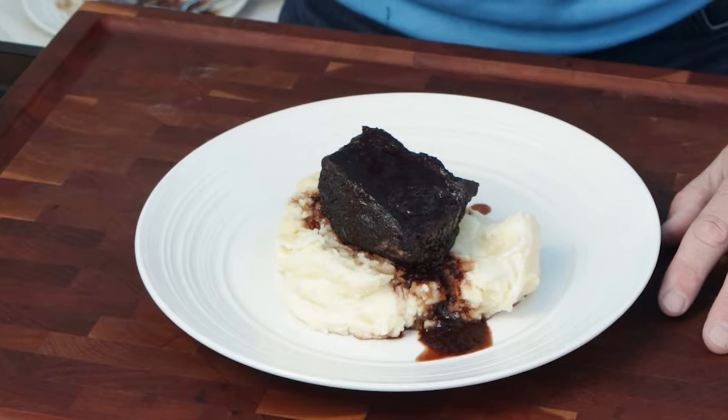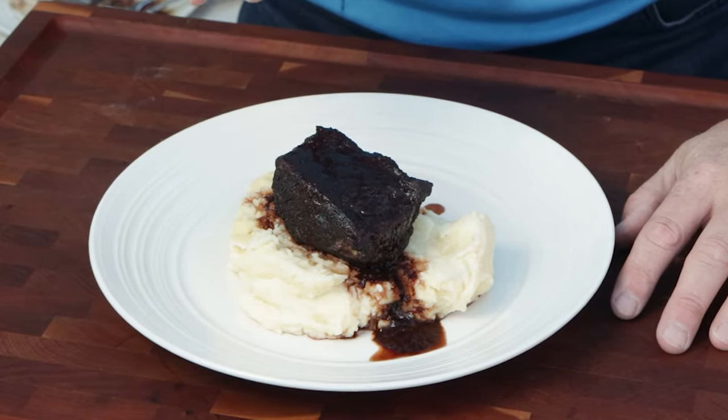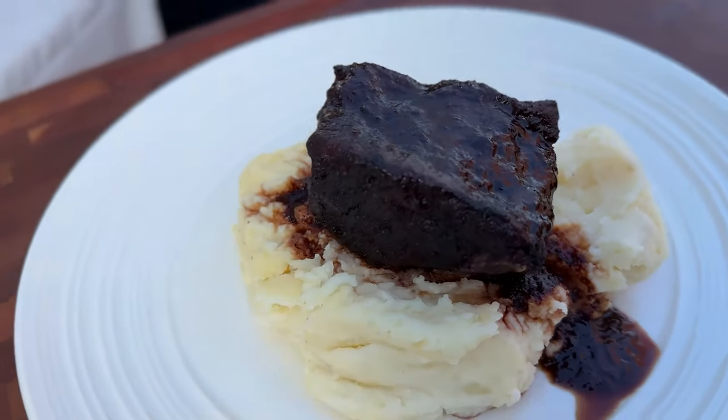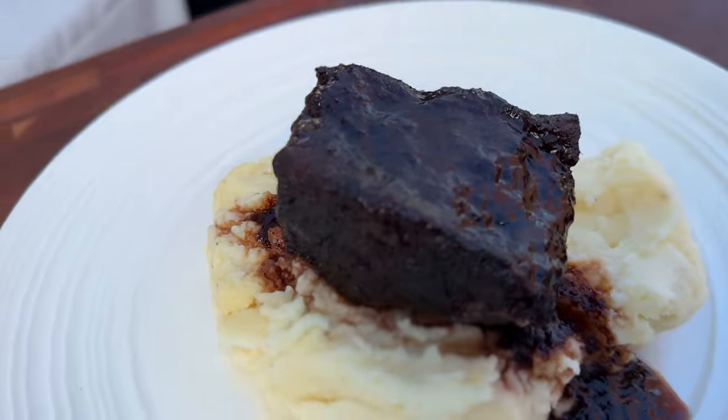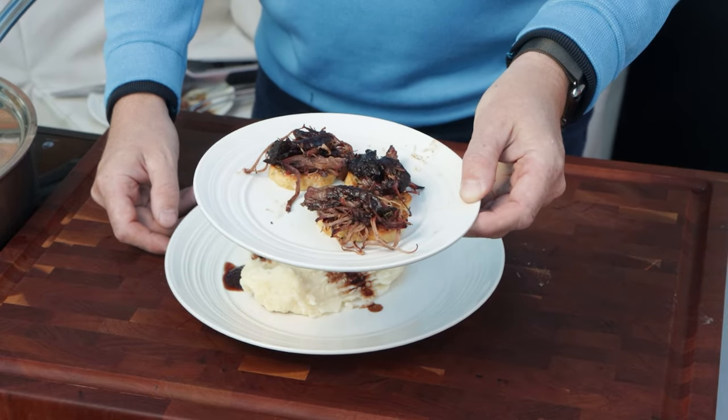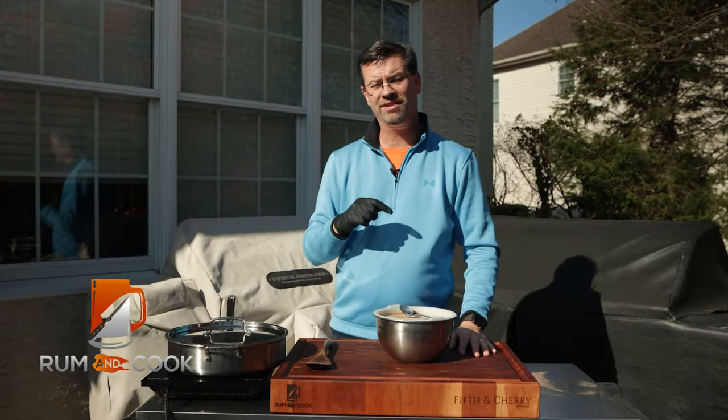Today on the patio I'm gonna show you how to make something that is absolutely delicious. Check this out — we've got some smoked braised short rib. I'm even gonna take it a step further and show you how to turn it into an appetizer. Let's get into it. What's up, barbecue fans? Welcome back to the patio. My name is Jake, you're watching Roman Cook.